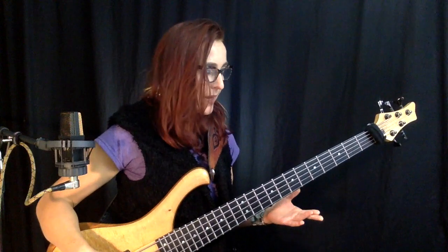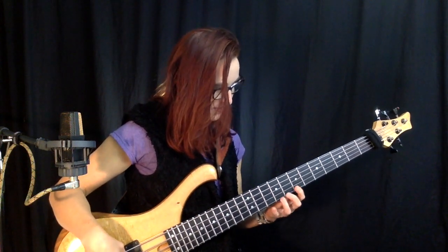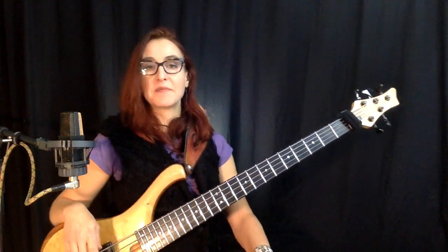This technique sounds better if you make the notes short. If you play too legato, you get a bit of a run between the notes, so I like to play them short. And I feel like making music right now! Use the delay pedal and make it creative — here's an idea for you.